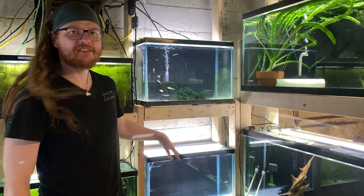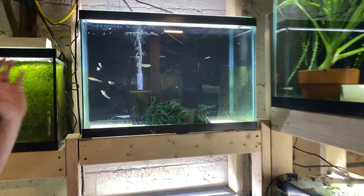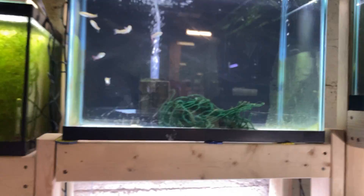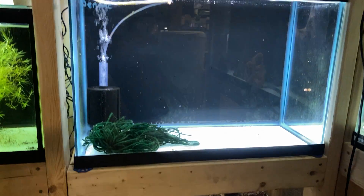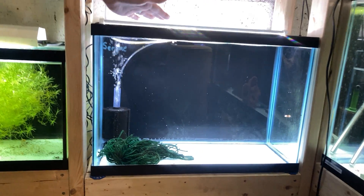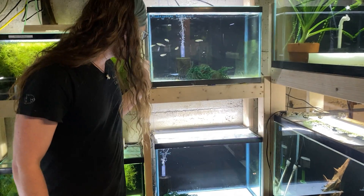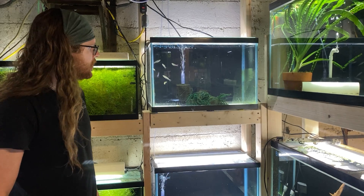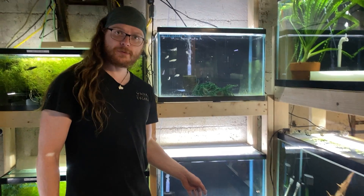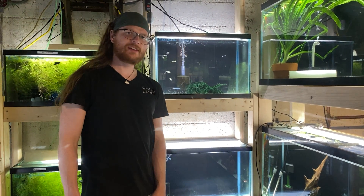The simplest method we're working with right now is literally just bare bottom, sponge filtered tanks with a single spawning mop. Both tanks are in two different stages. The bottom tank had a group of a dozen serpa tetras, and the top tank has a group of about half a dozen Madagascar rainbows.